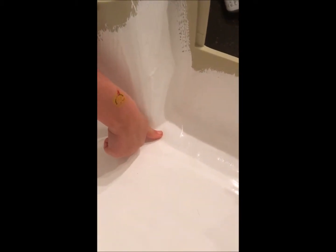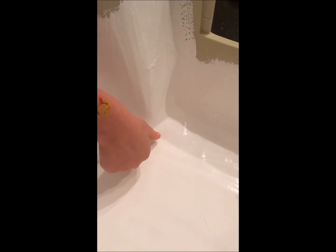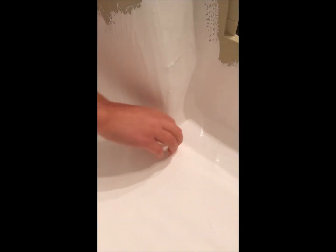It's been about 24 hours that we've let this Flex Seal dry. As you can see, it's got kind of a rubbery texture and feel to it. We're going to give it a test tonight and see how it goes.